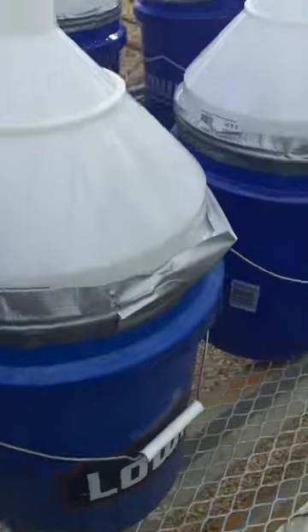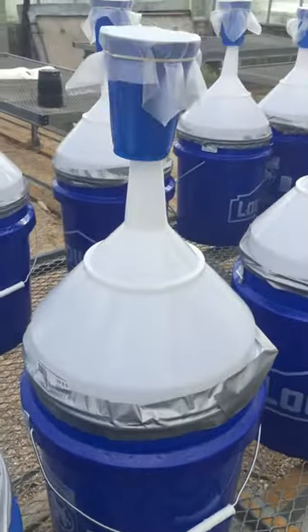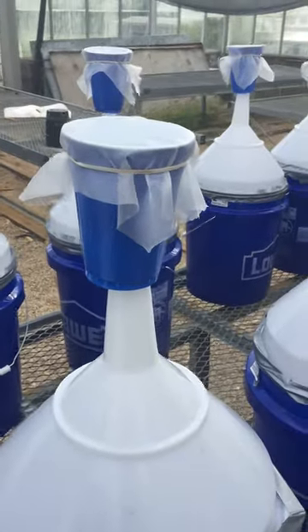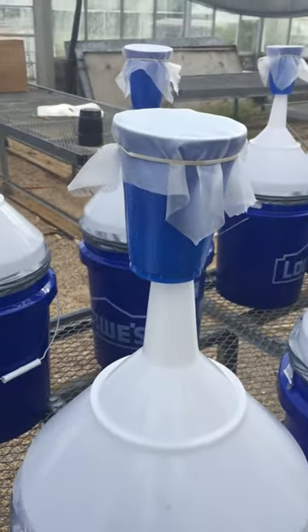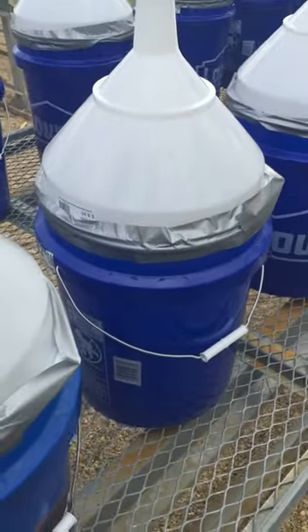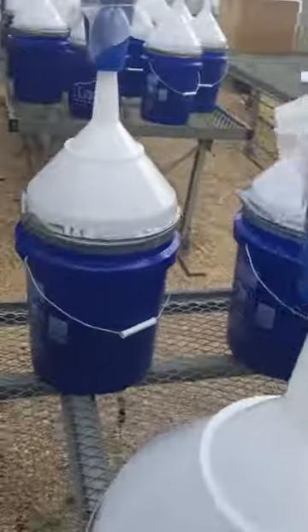We've come up with this bucket design where we put a bucket, took five heads randomly from each treatment, bought some beer funnels, put some solo cups on them, drilled a hole in the bottom, and essentially put some netting over the top. The idea is the midge will emerge from the heads and move up the funnel into the catch cup.